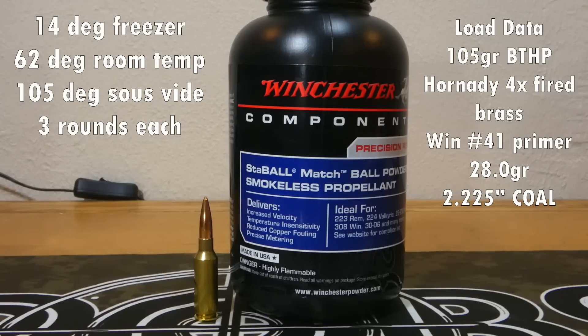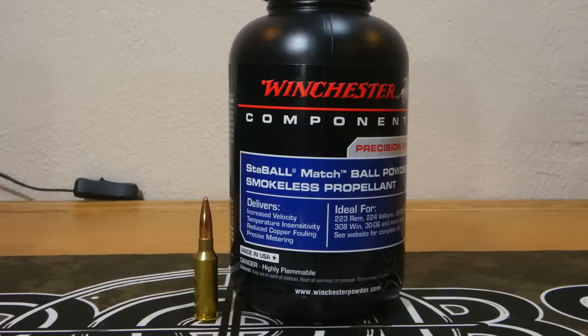Then I had three rounds that I put in my freezer — those measured about 14 degrees. And I went ahead and vacuum sealed three rounds and let them sit in 117-degree water for about an hour to an hour and a half. That should give us an idea of the variance when we change the temperature on this powder. I chose these temperatures because they're reasonable for someone who might actually shoot. I know people sometimes go up to 150 degrees, but I'm never going to shoot at 150 degrees. Let's get on the range and see what happens.